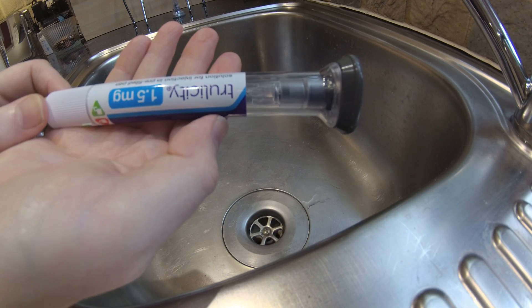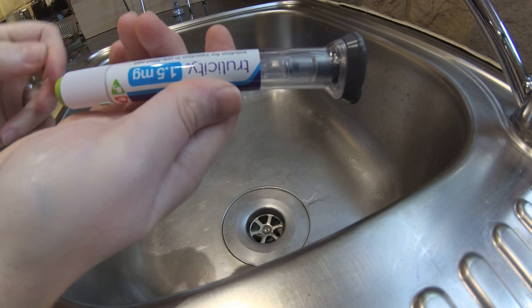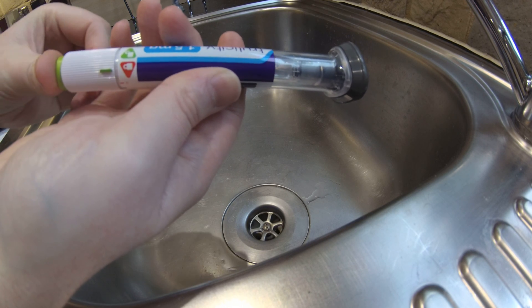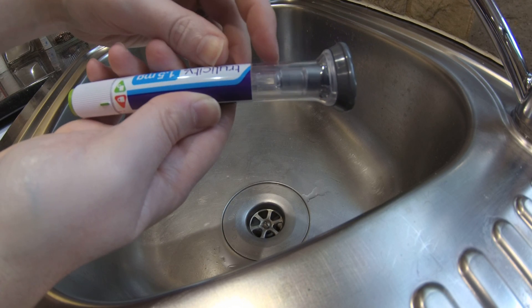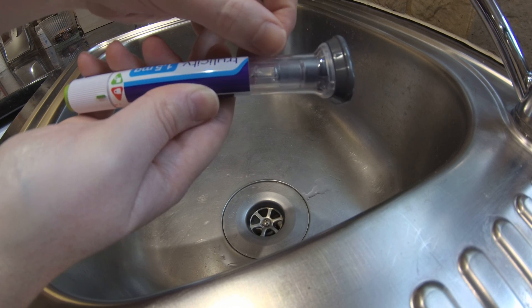Those of you familiar with Trulicity know the drill here: one takes the cap off, one turns the pen into the unlocked position, holds it up against the body usually, and pushes the button. And there are three spring-loaded actions — the first action pushes the needle into the body, the second action pushes the liquid through the needle.